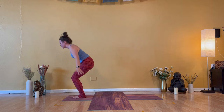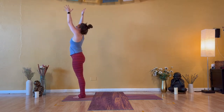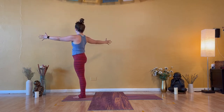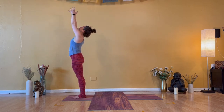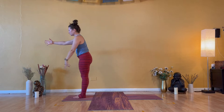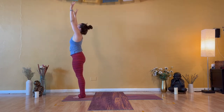Inhale — Urdhva Hastasana, lengthen. Exhale — open arm twist to the right, shoulder blades draw together. Inhale — Urdhva Hastasana. Heels down, hands high. Exhale — open arm twist to the left, shoulder blades engage. Inhale — Urdhva Hastasana, sweep up. Exhale — Uttanasana, forward bend.